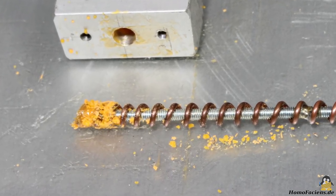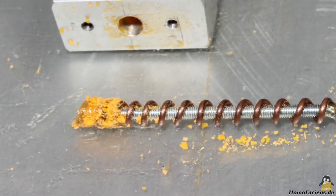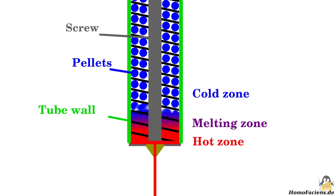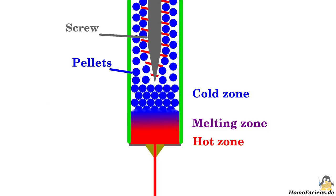Some of the threads were always clogged with partially molten plastic. After meditating on the problem for a couple of nights, I now follow a non-conventional approach. While with classic extruders the screw conveyor reaches from the cold to the hot zone, I am now using a screw that only goes into the cold zone.